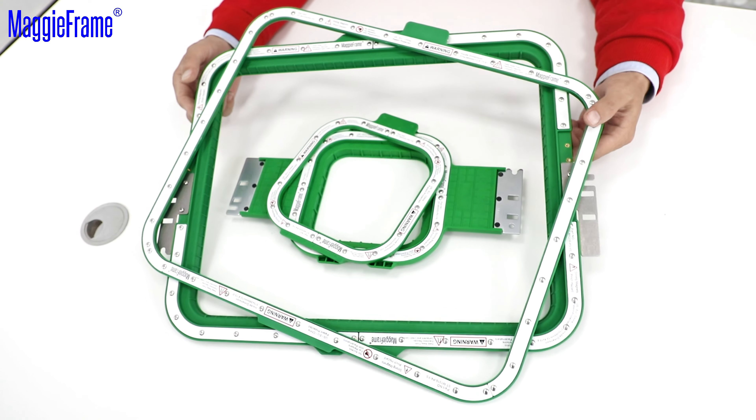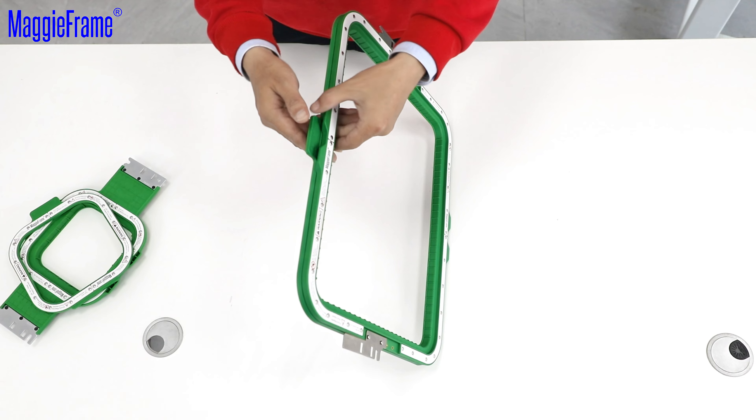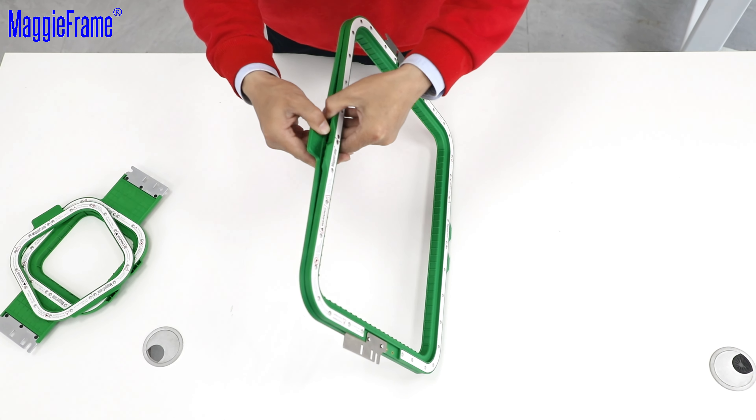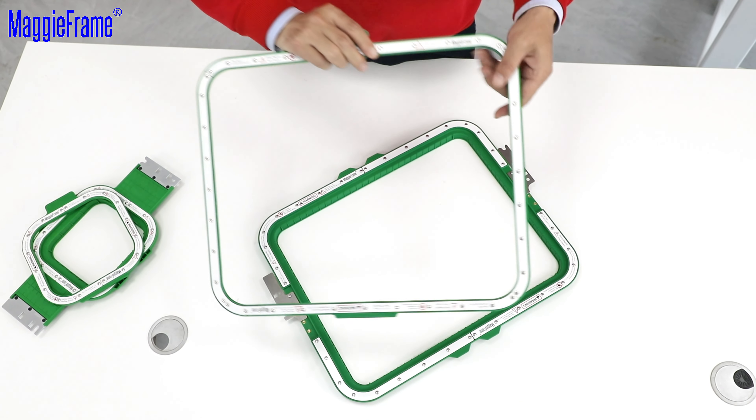This method applies to both small and large Magiframe, such as the big 12.5 x 15.6 inch Magiframe. Place your thumbs on the top and use your fingers to pull it apart easily. Simply turn the hoop upside down.